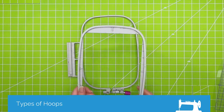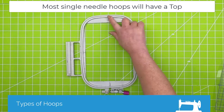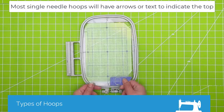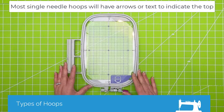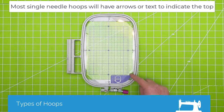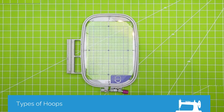One thing to note — specifically on the Baby Lock hoops there are little arrows here, and those should align. Your hoops may or may not have come with a plastic template. This comes in handy not only to hoop accurately, depending on whether you have a camera system or not, but also it shows you your embroidery field. So this is what I consider just a standard hoop.